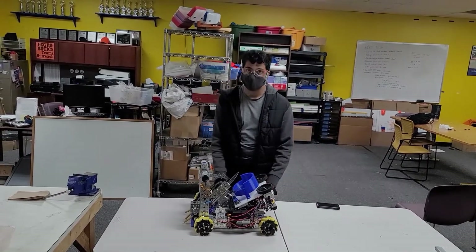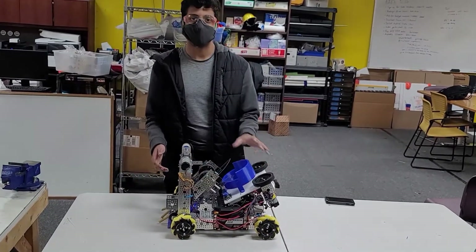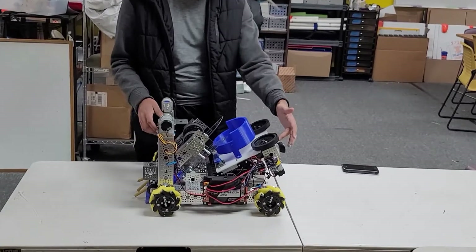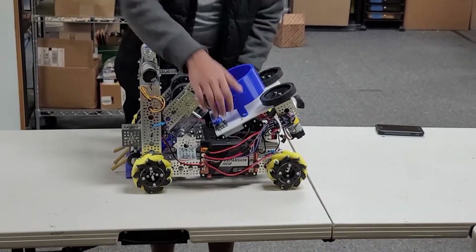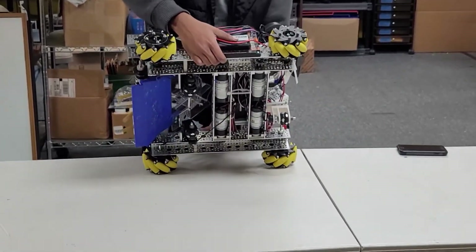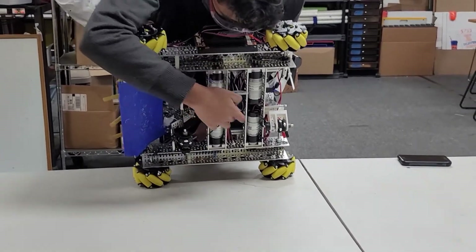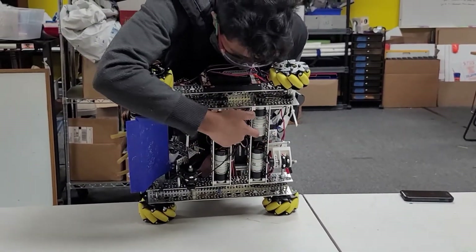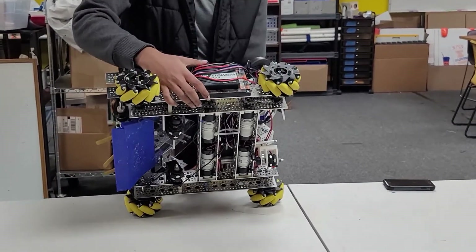Now let's talk about the actual robot. Our general robot design for this season is a single stage ramped into a fixed shooter with a single wheeled launcher. We have a basic Go Builder drivetrain with odometry pods to get better control of our robot. We used Go Builder channel as we can mount the Andy Mark motors inside the channel as well as the sprocket and chain, which we found to be really space efficient.